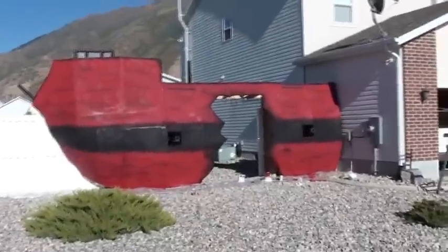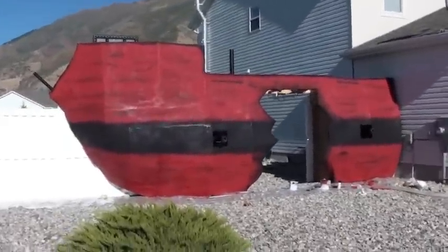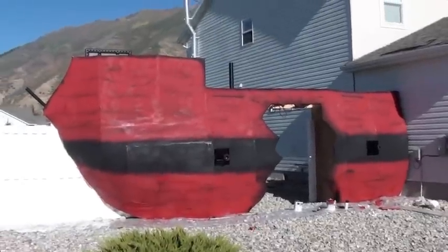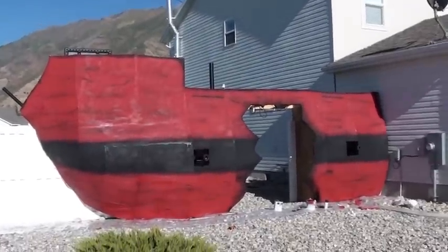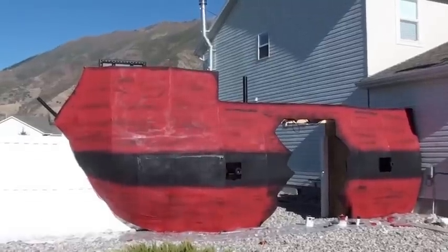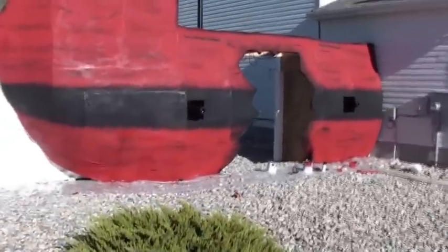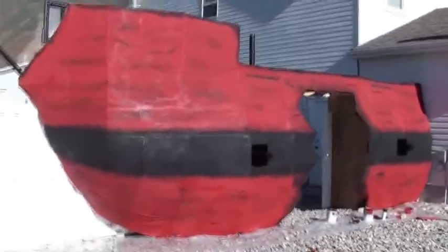Next, my daughter is going to do some metallic gold leaf on it, and of course we have to put up the sails. All kinds of rigging still — a lot left to do — but it looks a lot more like a pirate ship now that it's painted.